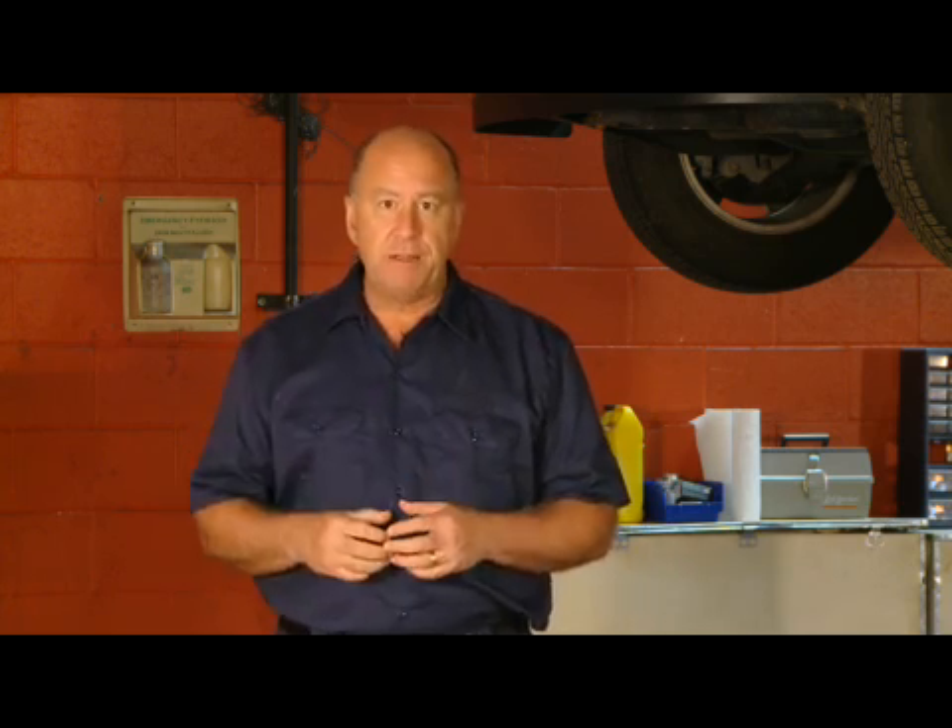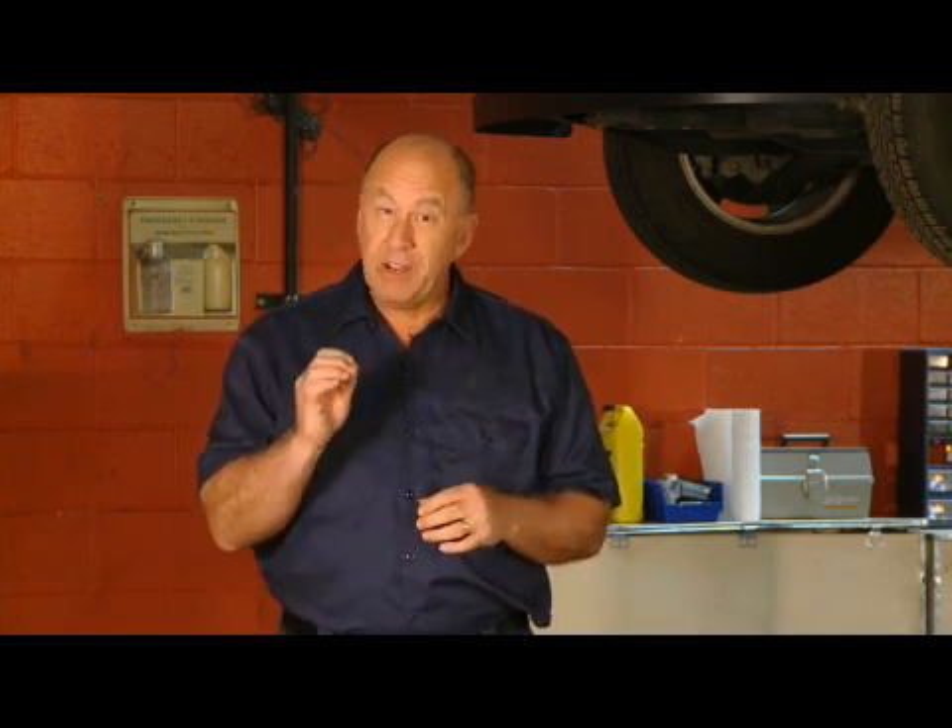You expect the original equipment manufacturer to have designed and built a system that will stop your vehicle quickly and safely. You expect vendors who have retrofitted your wheelchair-accessible van to either leave that OEM system completely intact, or at the very least, not have compromised its performance. But expectations have absolutely nothing to do with actual performance. Only knowing will assure that your brakes will work as they were designed to, and knowing means you have to ask the right questions and challenge assumptions.